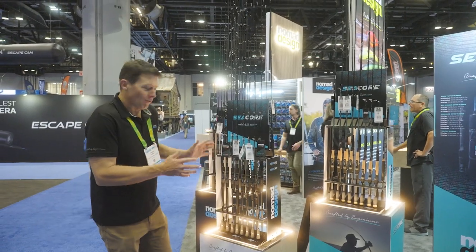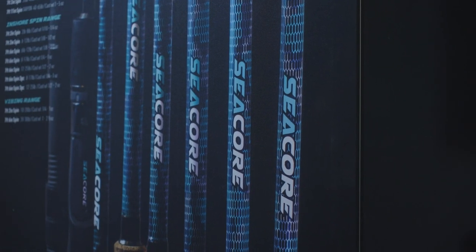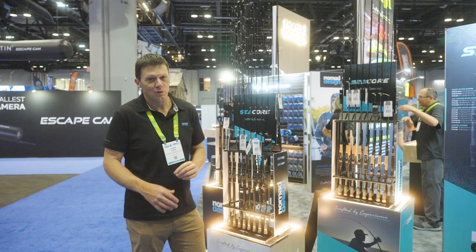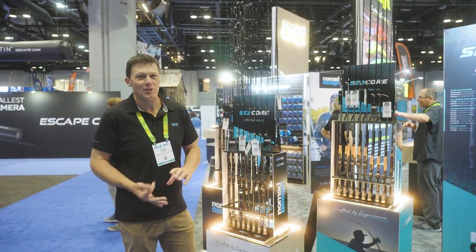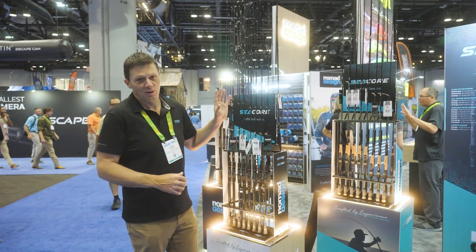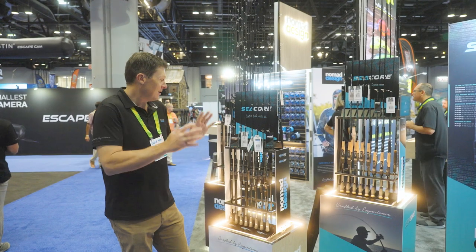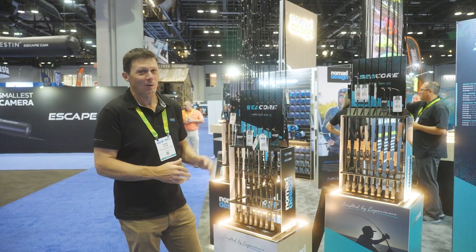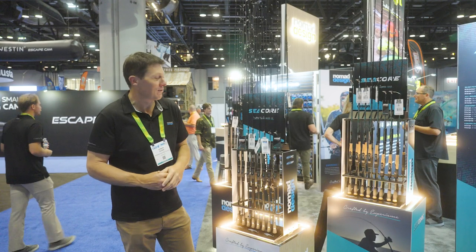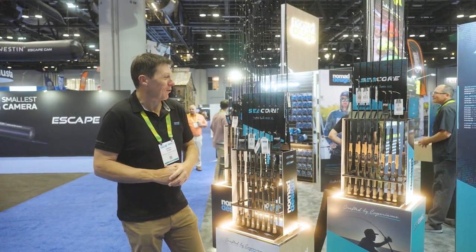We've got a great new range of rods — the C-Core range of inshore casting rods that encompasses inshore saltwater. A whole range of rods that will be awesome for snook, redfish, sea trout, all your inshore species. Some heavier options for slow-pitch jigging offshore. Those rods are going to be great for casting for stripers. Really exciting range of rods — they're really complementing the existing range, something we're extremely excited about and have been working on for a long time.